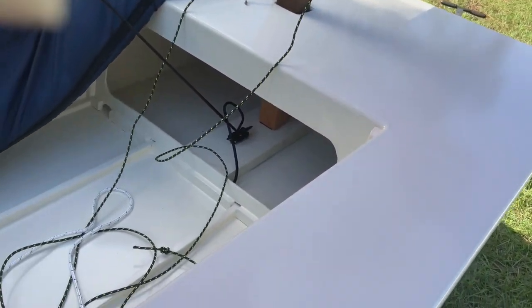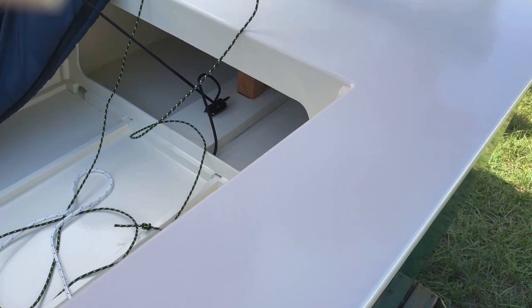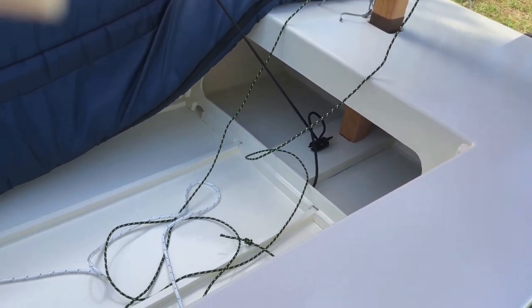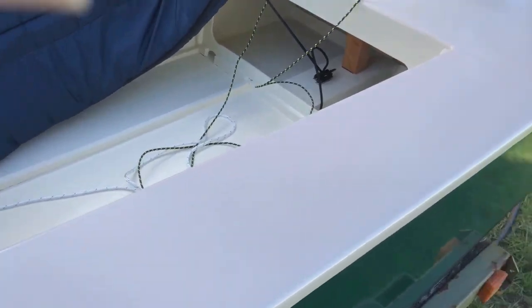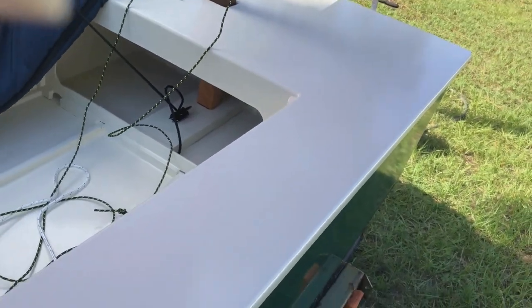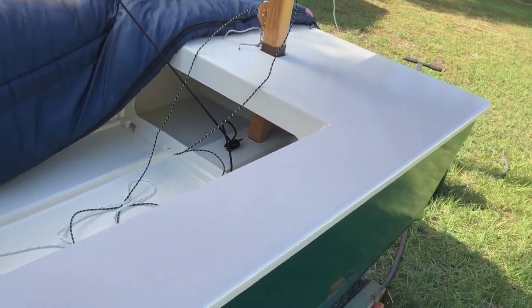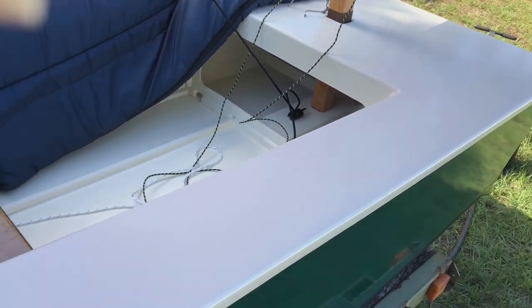We put a cleat down here to tie off the bungee for the dagger board. You're gonna have to have at least a dagger board down to miss the boom when it goes back and forth. Yeah, at least — you better take it out.